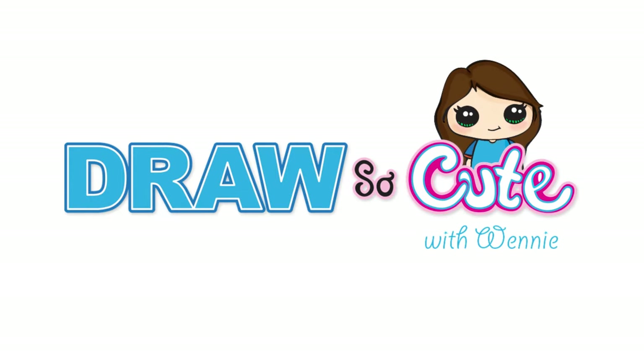Hi Draw So Cuties, Wayne here. Today we're going to draw Luna from Sailor Moon. So let's get started.